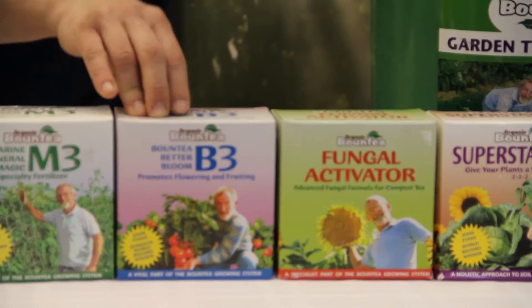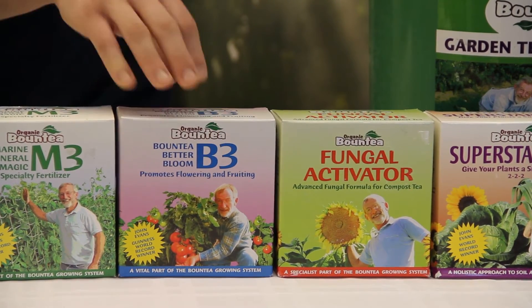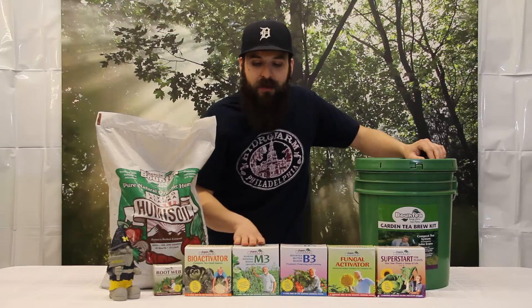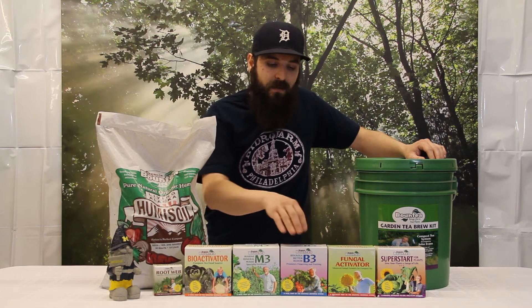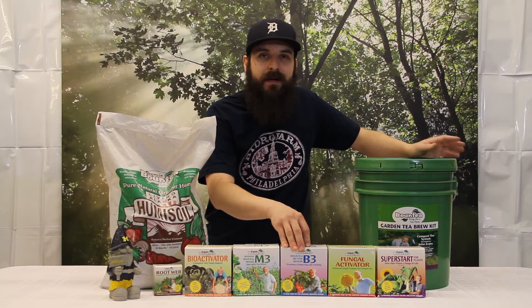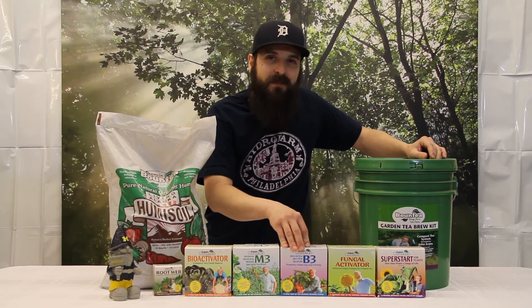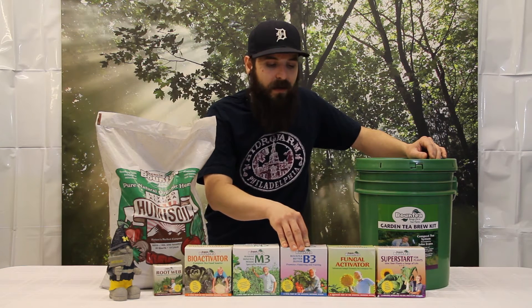If you're in flower, or you have a heavy fruiting or flowering plant, we're going to be using the B3. This is high in phosphorus and potassium — the M3 was high in nitrogen. So this one is going to be great for anybody in early flower, late flower, any kind of vegetables outside that produce big fruits. Apply 30 minutes before and go ahead and water with it.